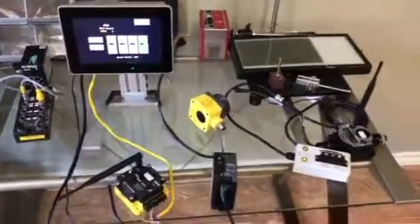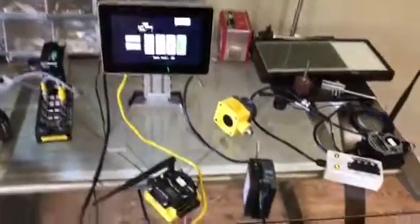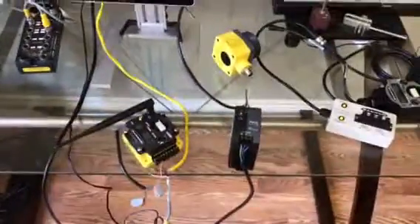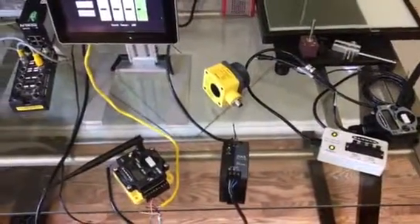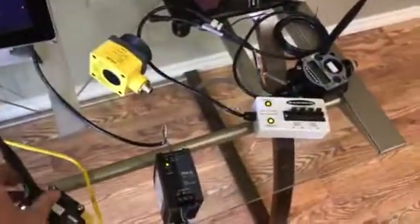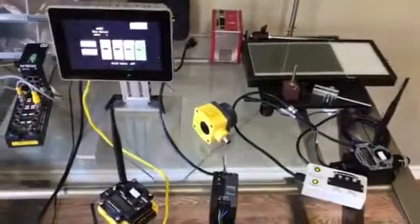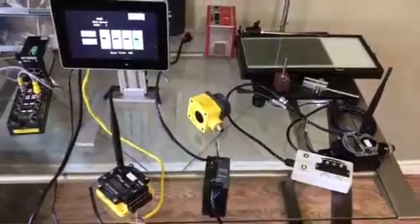Hello, this is Chip Van Buskirk with Automated Dynamics. I'm the manufacturers rep in Louisiana and East Texas for Banner Engineering, Redline Controls, TURC, and Pulse Power Supplies. I'm here to show a real simple wireless tank level application for two customers that maybe can't see me firsthand — hopefully this video benefits you a little bit.